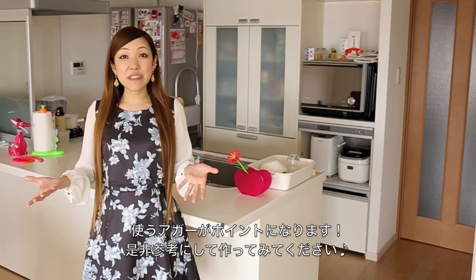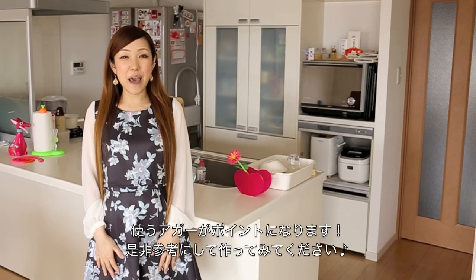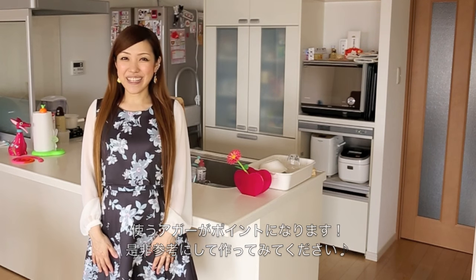If you can get the right ingredients, you can make a perfect water cake. It is super easy. I hope you find this helpful and I hope you can try it out.